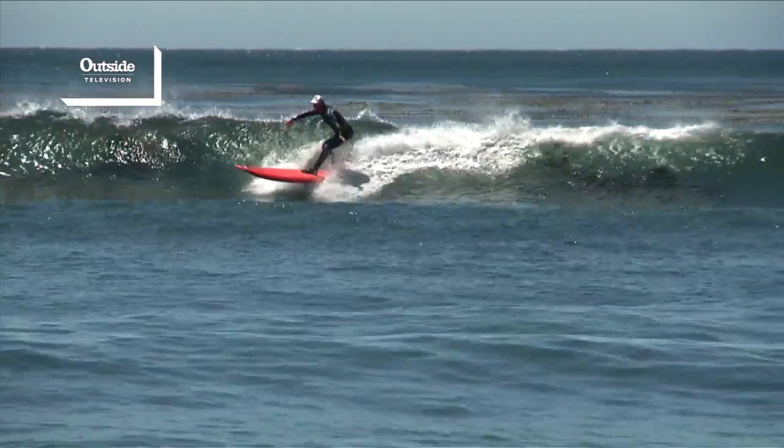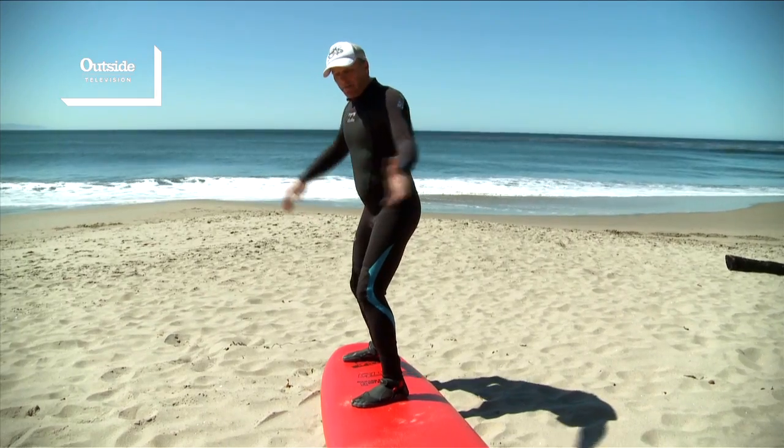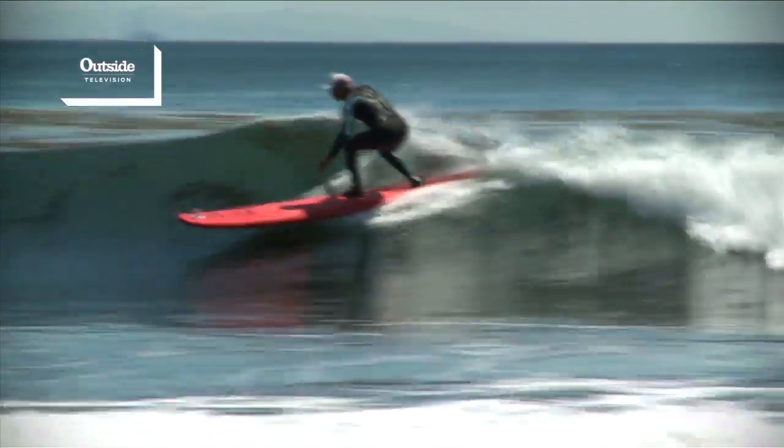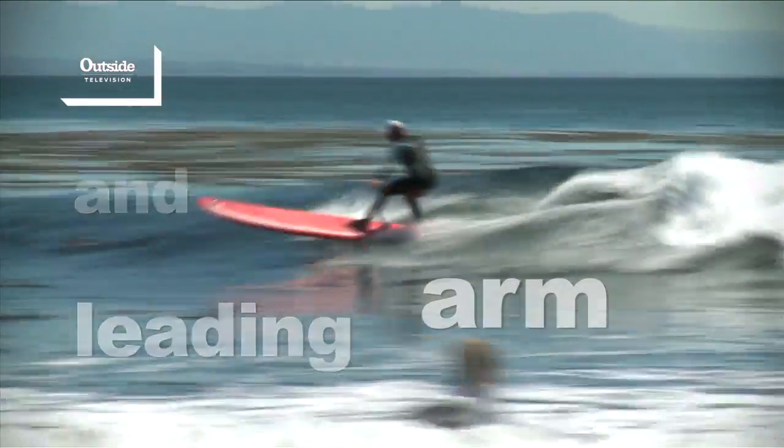Really important on your backside turn: your leading arm's thumb is going to be up. And even with your front hand turn too, you're always going to be leading with your leading arm. You're going to be looking with your head and your leading arm toward where you want to go.